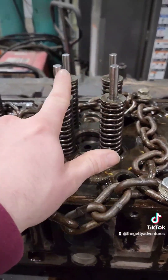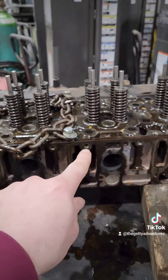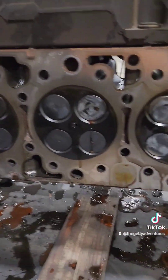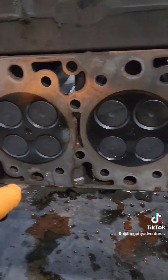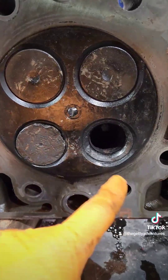Here's cylinder three, the same as cylinder two. What is going on underneath this head? We got the head up here — six, five, four, three, two. You guys can notice we're missing a little something.